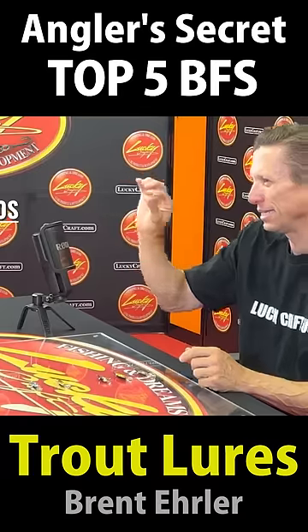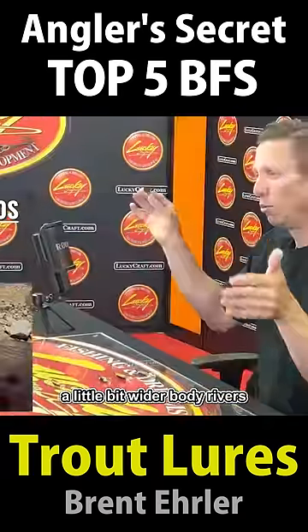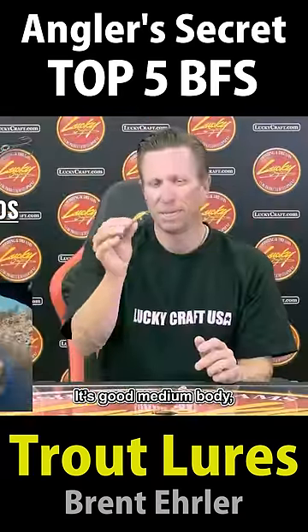Pointer 50S — S stands for sinking. For a little bit deeper rivers and a little bit wider body rivers. Good medium body.